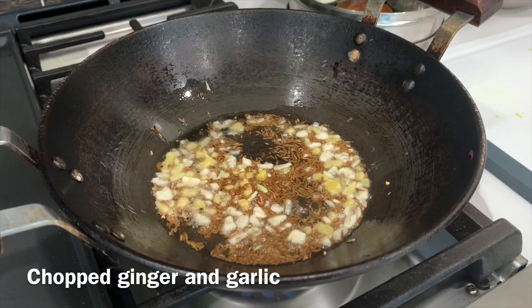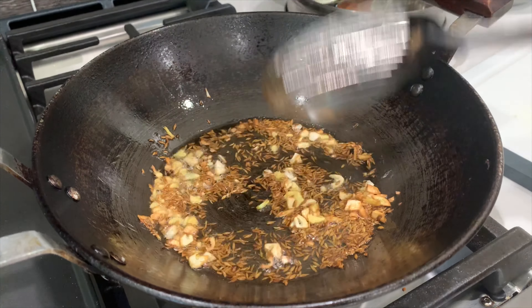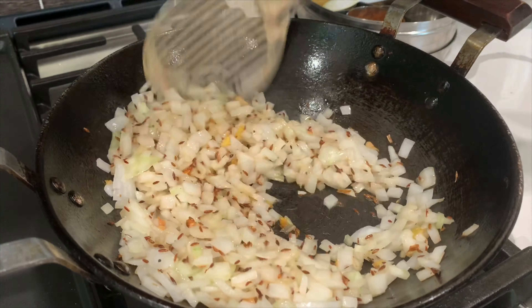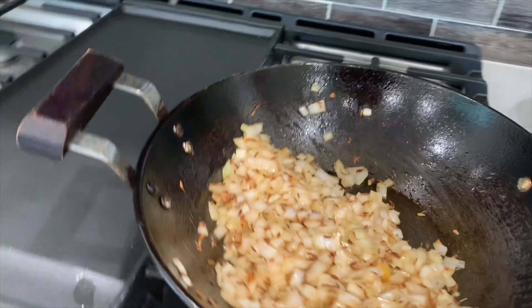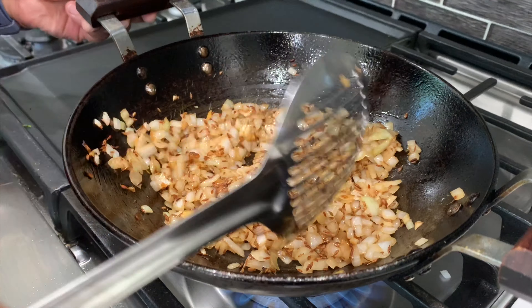When it goes well, you can add the paste. Cut it by hand and don't use any chopper. You have to stir the cut until it is crisp. This step is very important for this recipe.